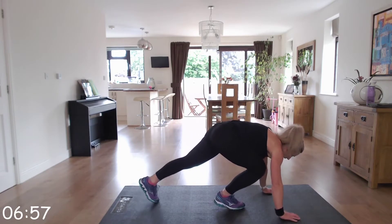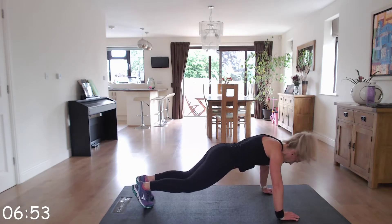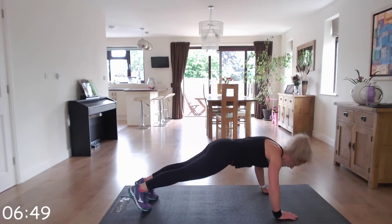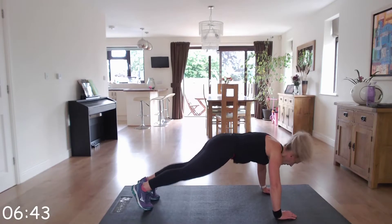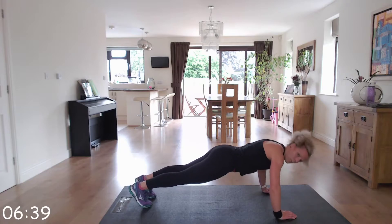So press-ups into four plank jacks — make sure that your hands, elbows, and shoulders are in line. Two press-ups, four plank jacks. Well done, keep it going.